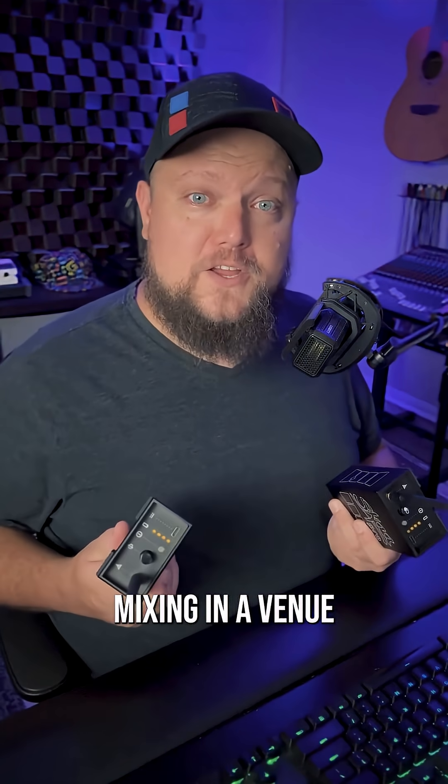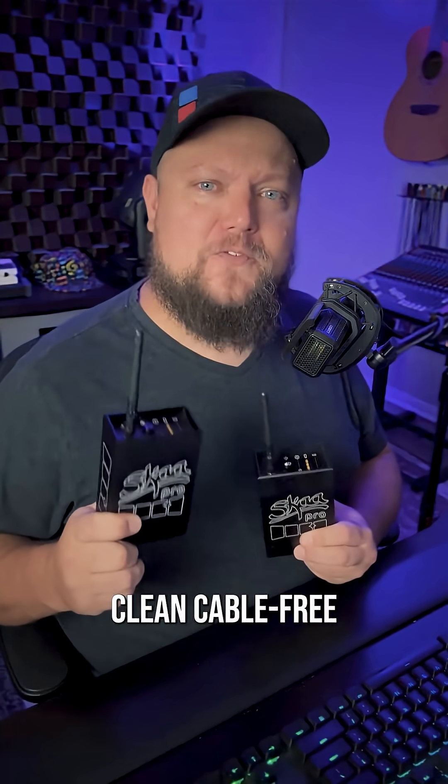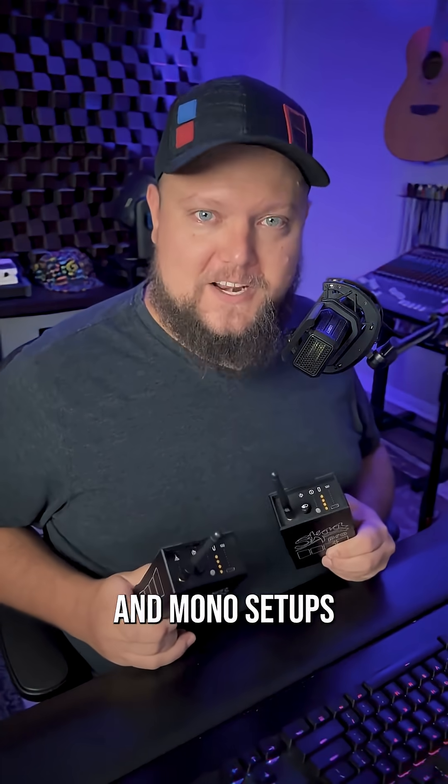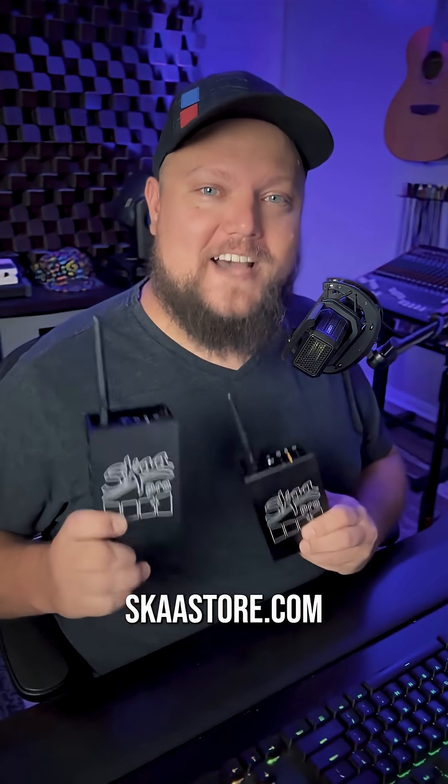So whether you're mixing in a venue or working outdoors, Danny and Streetheart will give you a reliable, clean, cable-free solution that'll work with both stereo and mono setups. To learn more about Danny and Streetheart, head over to SkaStore.com.